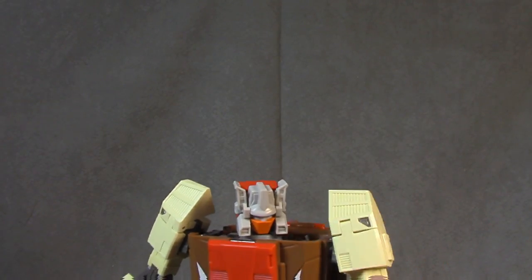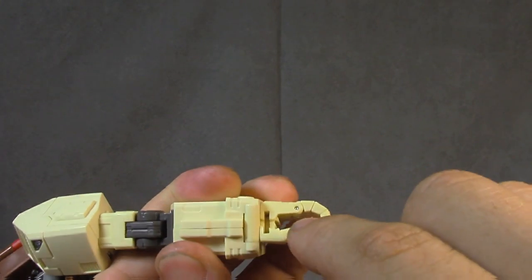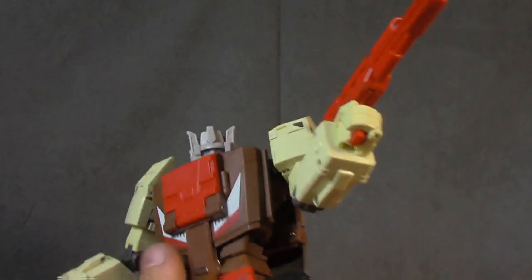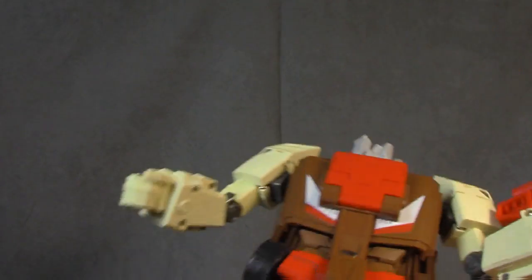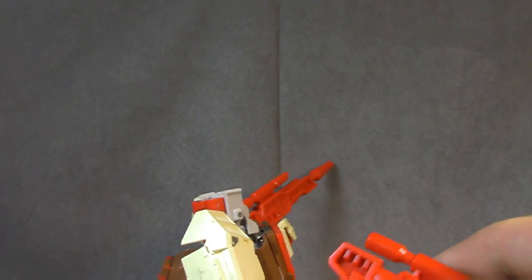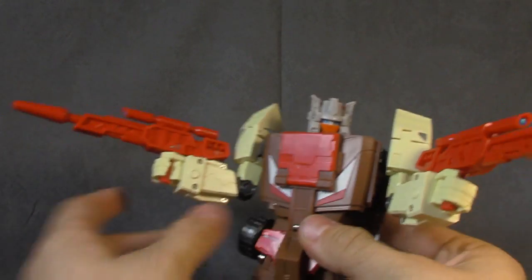Let's see if he can hold his weapons. Opening up the hand — it slides down in that little groove there. That's actually maybe the best weapon-holding design I've ever seen, to be honest. It ain't going anywhere. Let's do the other one just to make sure — beautiful. I love that. That's something Make Toys has done that everybody should follow suit. Absolutely fantastic, well done.